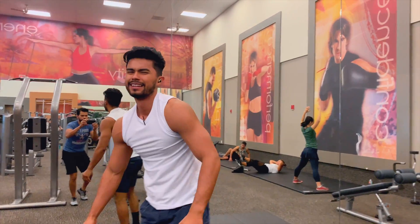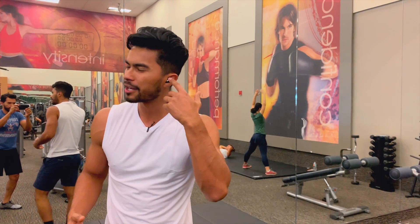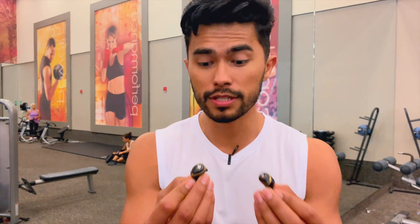Working out and getting a pump is so much easier when you've got good music in your ears. These Raycon earbuds are amazing — they do not fall out no matter how hard you're moving, whether you're jumping, doing hip workouts, plyo workouts, weightlifting, or just regular bodyweight training. These Raycon in-ear headphones are amazing, and huge shout out to Raycon for sponsoring today's video.